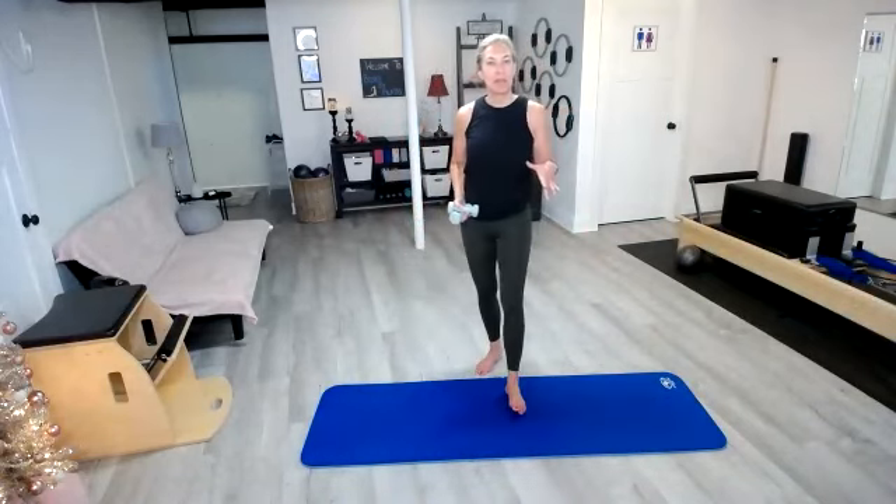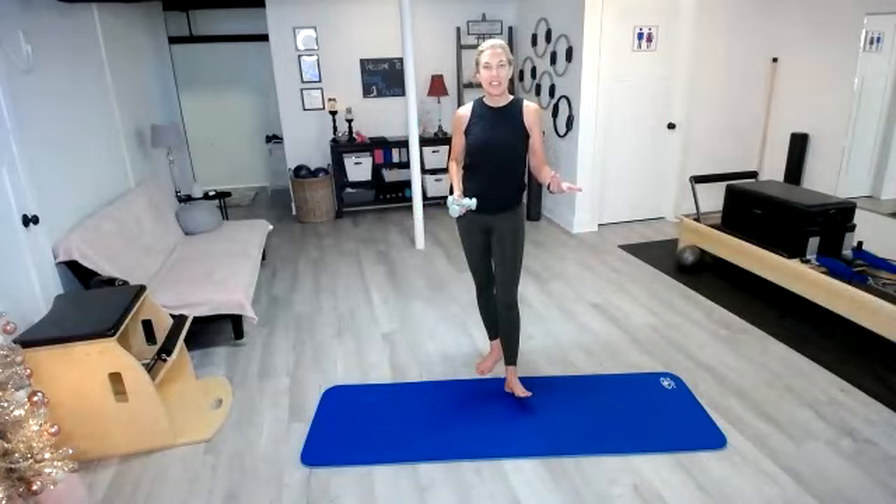Hi everyone, I'm Beth and today I'm going to take you through a 10-minute Arms Express class. These workouts are pretty quick. You always have the option to do them for a second round if you want, just taking a minute break after we finish our last exercise and then starting it back up again if you want a little bit of a longer workout. Otherwise, we're going to go ahead and get started.